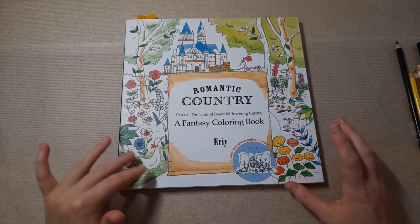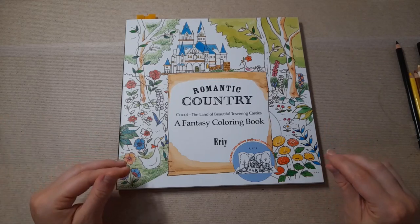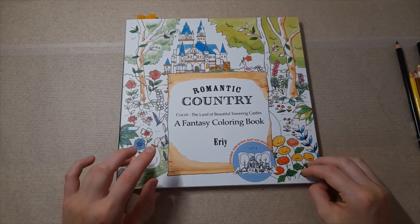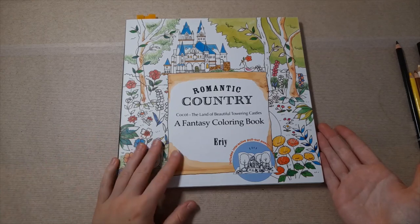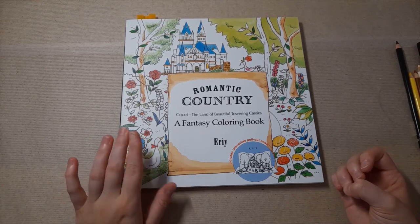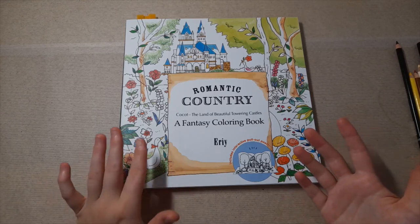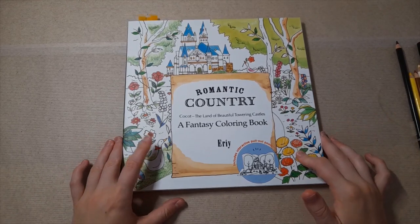I have to film all of the colouring, then film a voiceover and then upload it. Also I'm colouring at the pace now of doing GCSEs — it's Year 11 for me in the UK — so it's just not going to be very easy to do colour-alongs. But by all means, if you want a colouring chat or a tutorial in a particular book, let me know and I can do that for you.